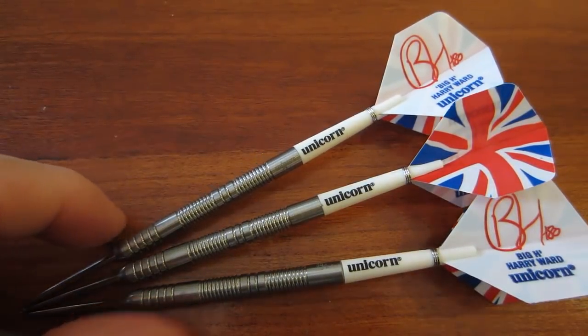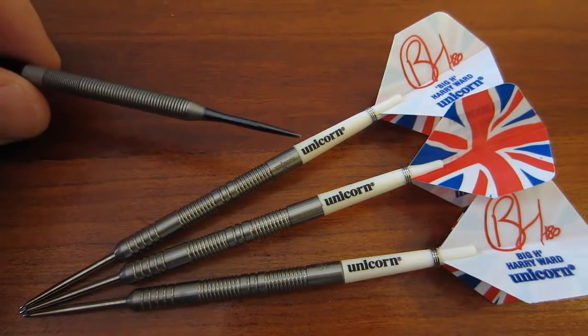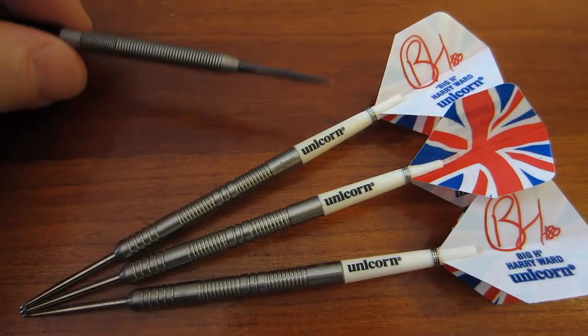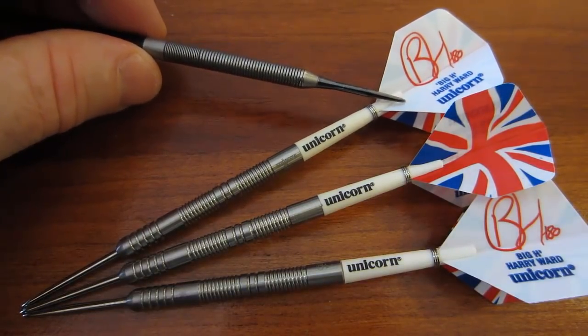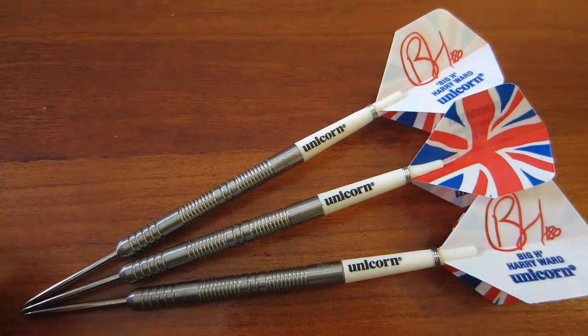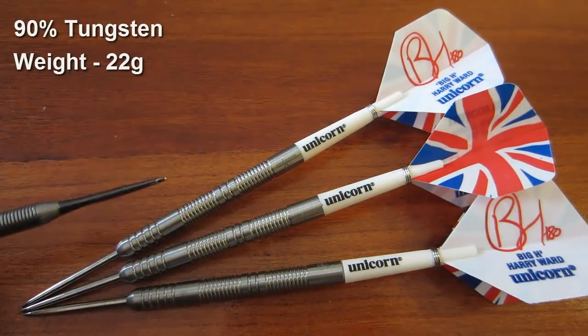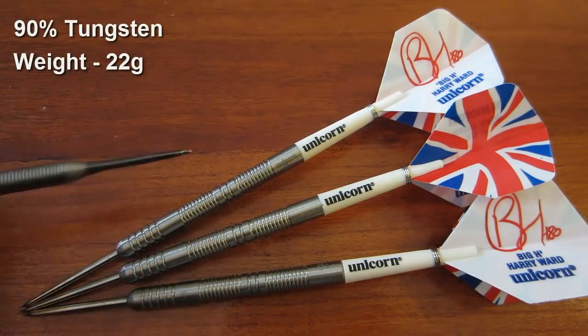Also included are the short Unicorn Gripper stems — those are nylon — and the signature Harry Ward standard size Unicorn flight. Going over the rest of the stats: the barrels are 90% tungsten, the weight is 22 grams.